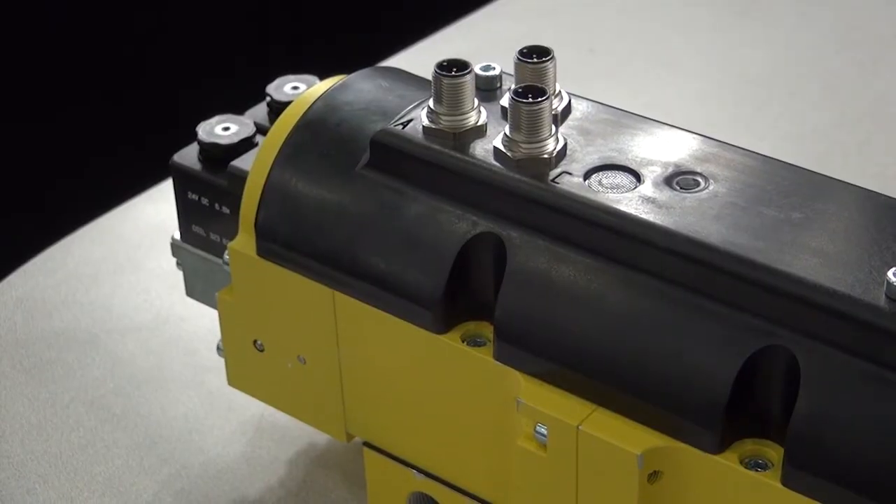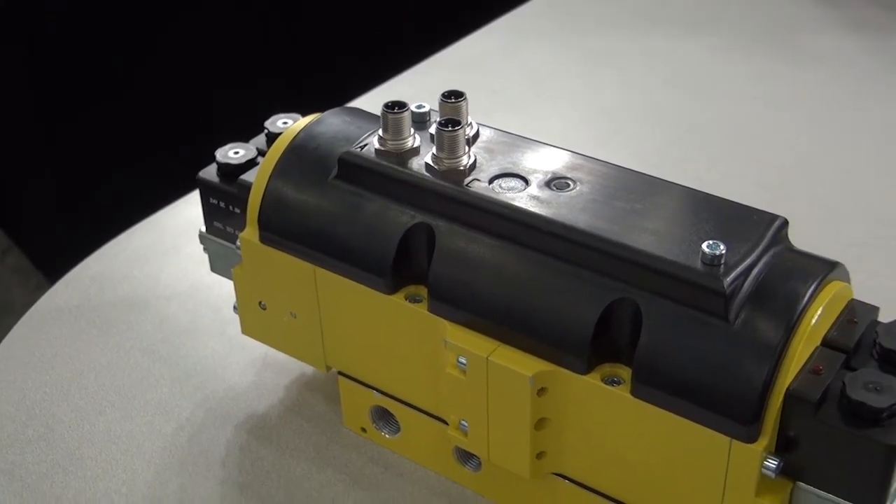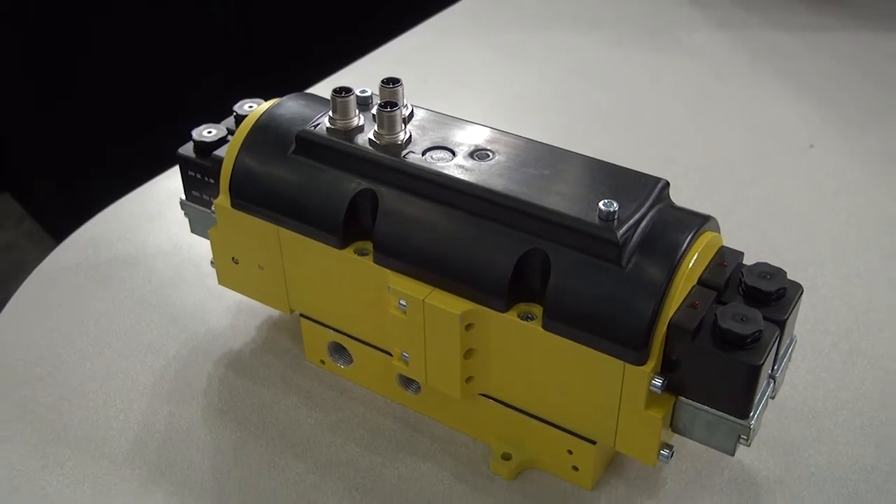In the past, this function required a dump valve, a directional control valve, and a PO check valve. The CrossCheck combines all of that into one valve. It meets Category 4 Performance Level E, making it a much simpler and safer design for users.